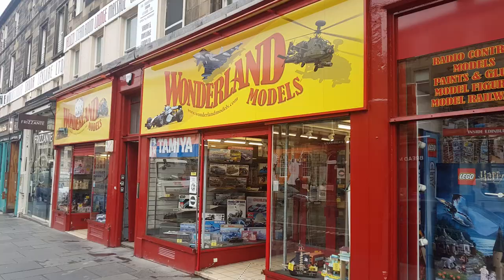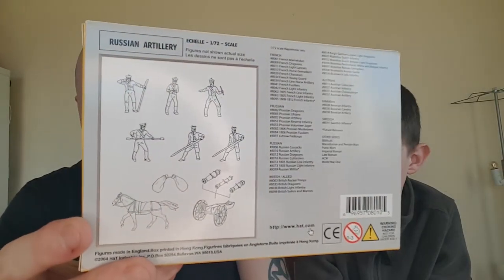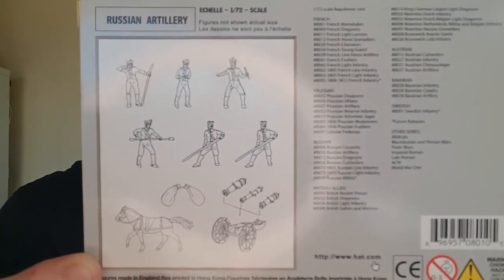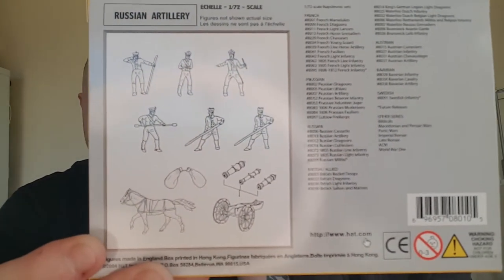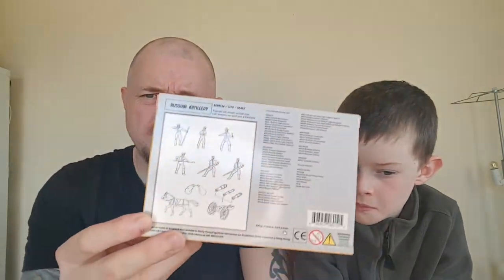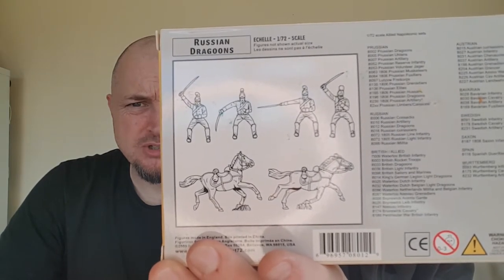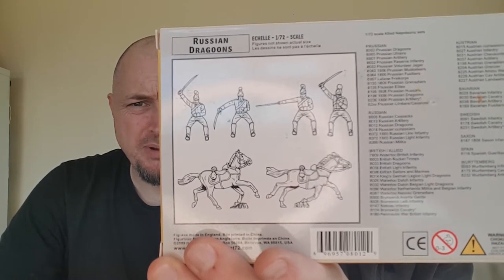I got these at Wonderland Models in Edinburgh. On the back of the artillery box you get the whole gun crew — six guys — plus the cannon. You get different versions of the cannon and a pack horse pulling it. On the back it looks like the horses have two poses and the figures have four poses.